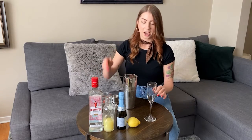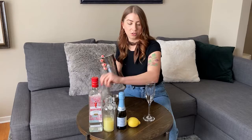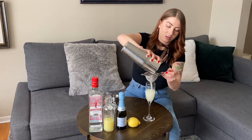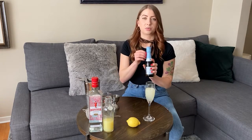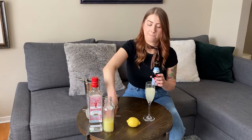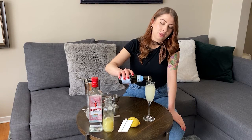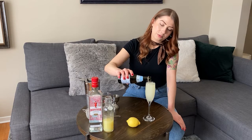Let's double strain into a nice champagne flute to catch those ice shards. To top it off, we'll add some Prosecco. You want to pour slowly — it'll bubble up. Just fill to the top of your flute.